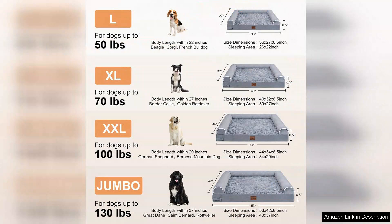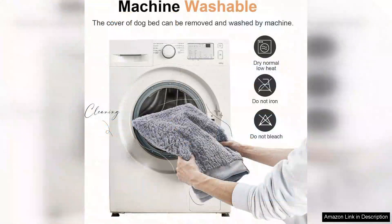While the bed is on the pricier side, the quality and comfort it provides make it worth every penny. My dogs have been sleeping soundly and I love knowing that their joints are well supported. Plus, the design fits seamlessly into my home decor, making it a stylish addition to our living space.